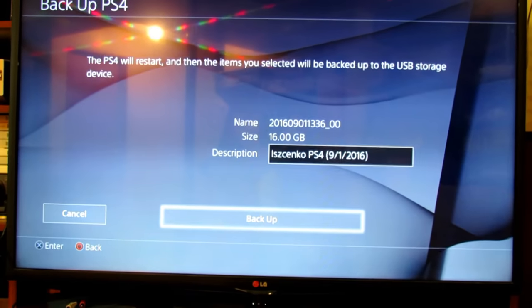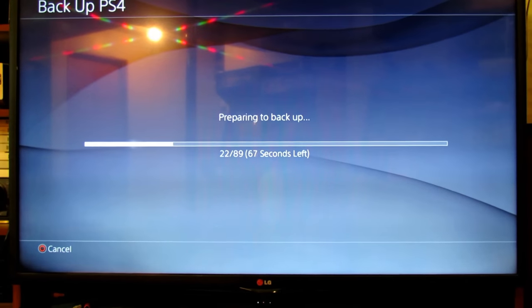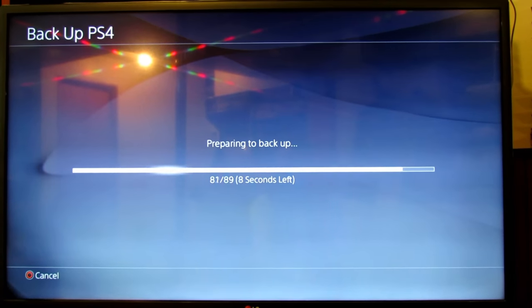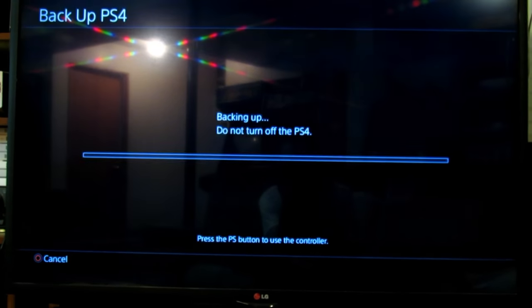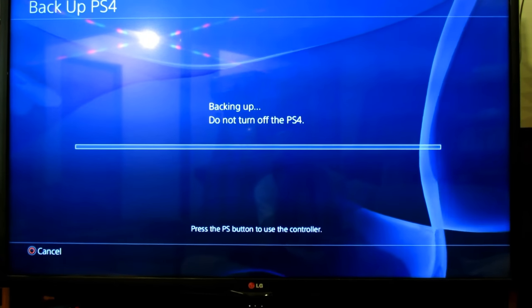Alright, let's get into the formatting process. Preparing to backup — now this can range anywhere between half an hour and four hours; it's really unpredictable. Don't be alarmed if your PlayStation turns off — it's just resetting itself, and then it'll actually prepare to back up the data.